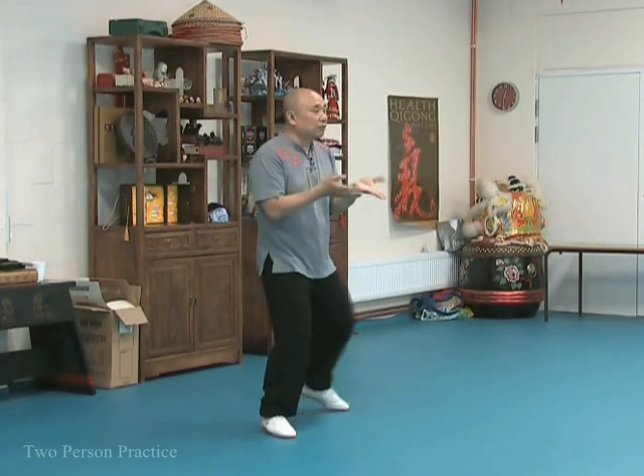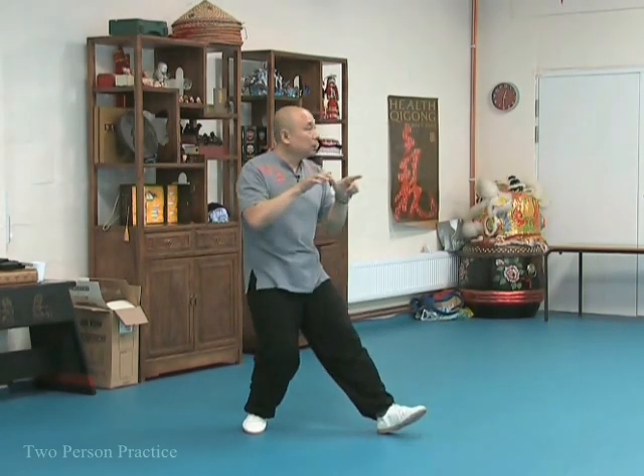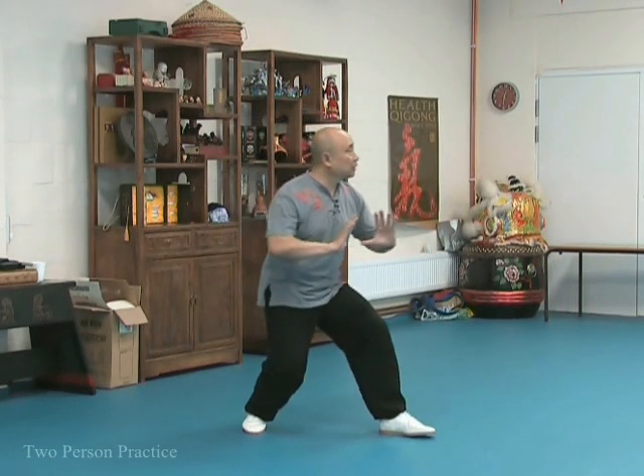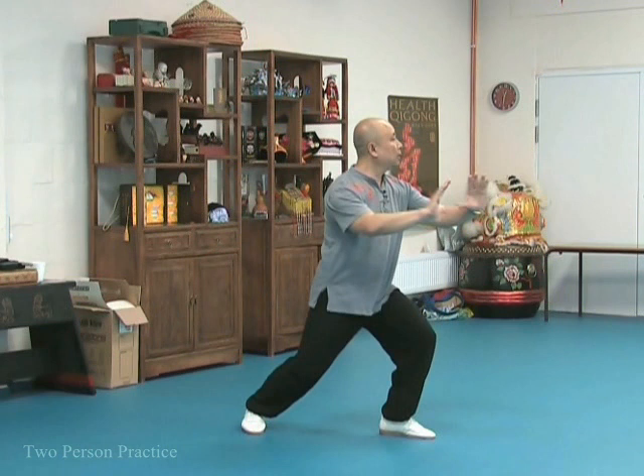You're just really two people learning to feel that sense of neutralization, and then the use of your legs, force, your roots, your waist, body, and your hand.